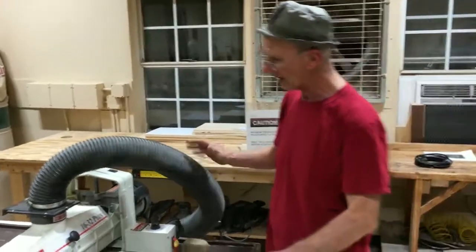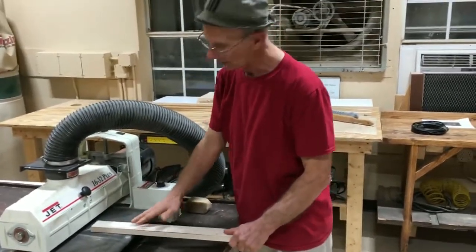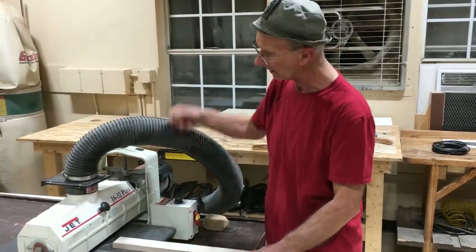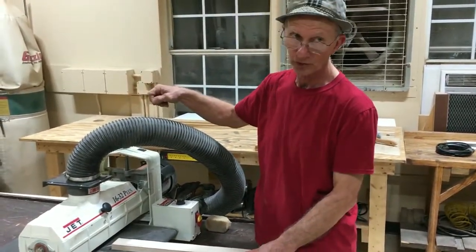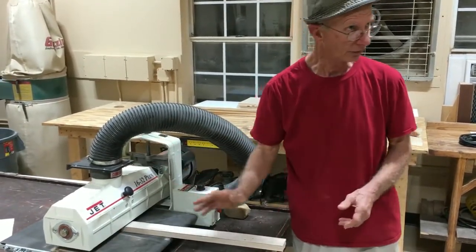Other people turn this on with it up high — they know it's up higher than their wood because they did a static check first — and then they just lower it down slowly until it just starts sanding, then let go of the wood and it goes on through.